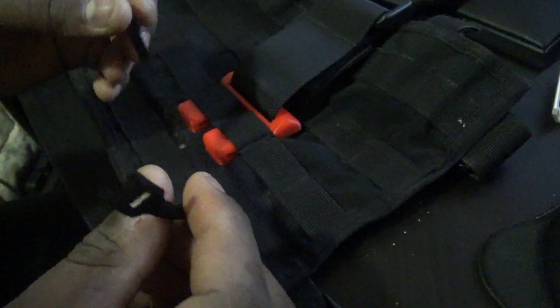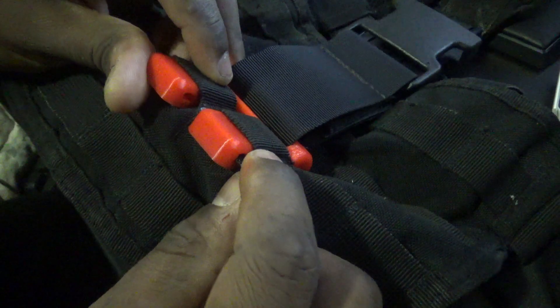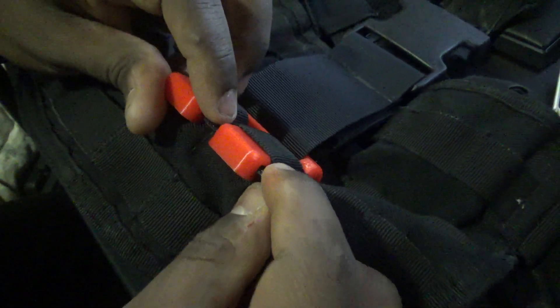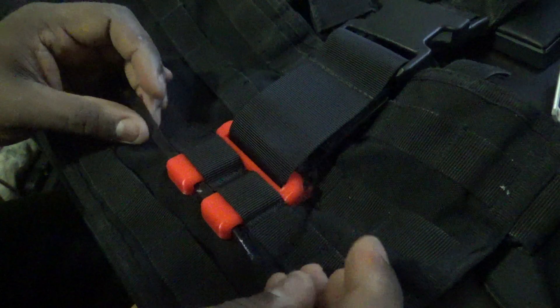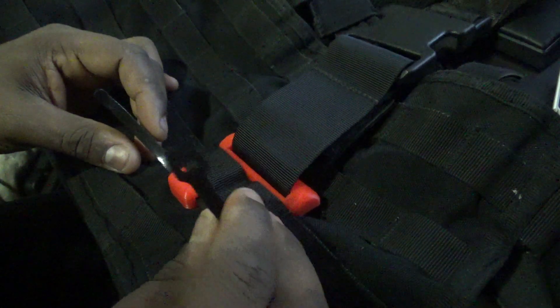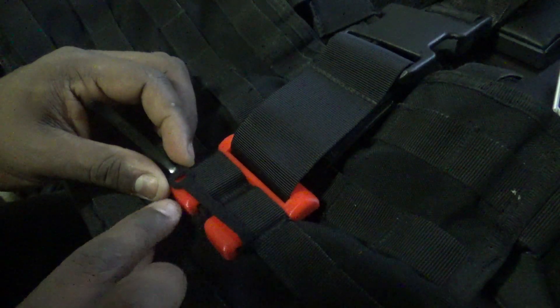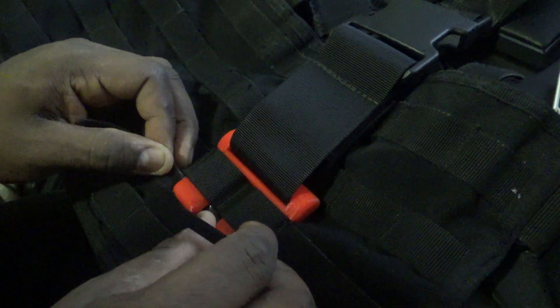You're going to grab your Velcro again and you're going to feed it through so that the fuzzy side is face down. The fuzzy side face down. As you can see, it's going through. Make sure it goes through the second one as well. So now that it's through, you want this end to just be able to sit just at the edge of the other one. You're going to have to pull a little bit of it through.